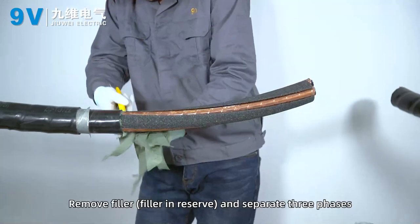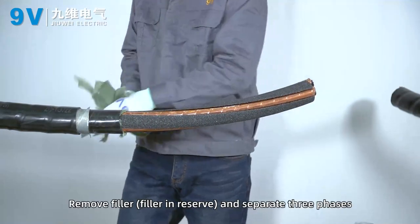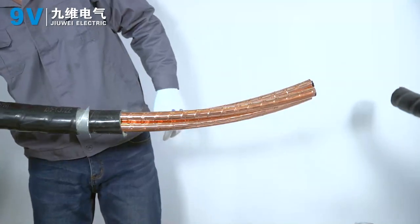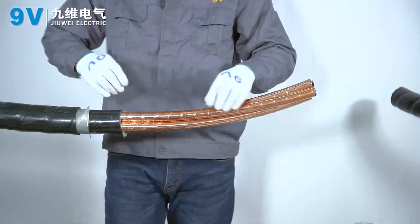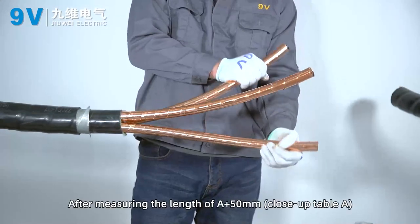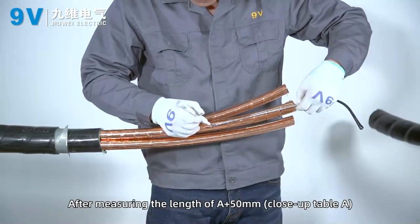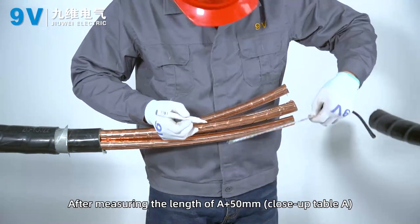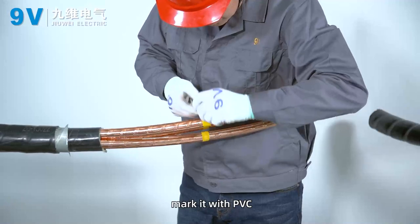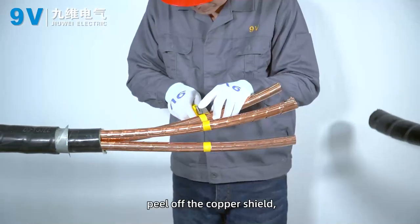Remove filler, keep filler in reserve, and separate the three cores. After measuring the length of A plus 15 mm, refer to table A. Mark it with PVC tape and peel off the copper shield.